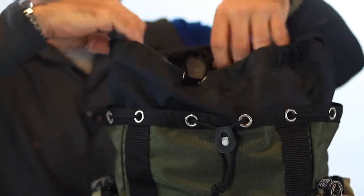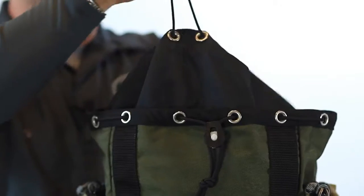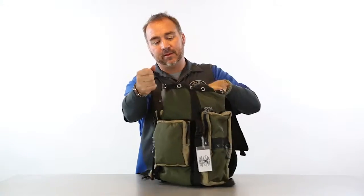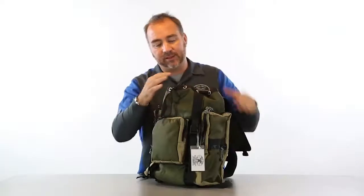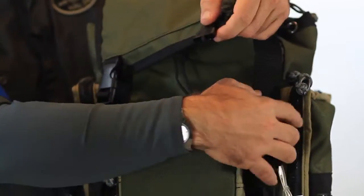The dust collar here expands up in case you buy something like a sculpture and you want to cover it out. If not, you can cinch this closed, keep the dirt out of your pack. This 550 parachute cord will gather the top in like so. When you pull the flap over, clip it down like that.